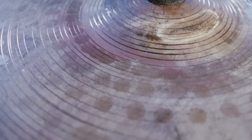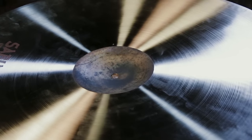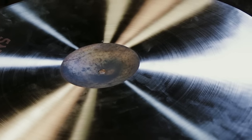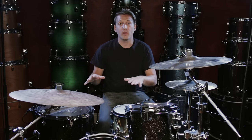This cymbal features a raw finish on the top. You can see slight lathe marks throughout and machine hammer points. The bottom of the cymbal is pretty much lathed all the way through except with a raw bell. With the small bell and the raw finish, it gives the cymbal a really bright bell pattern but with a very quick decay.